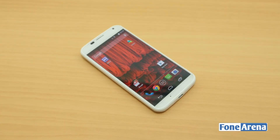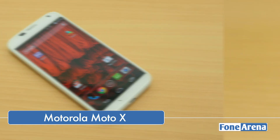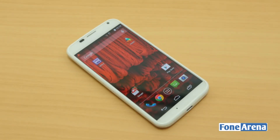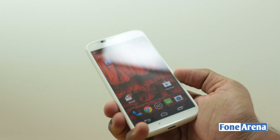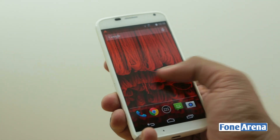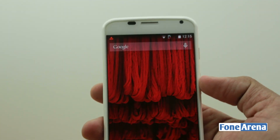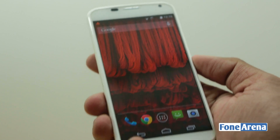Hey guys, this is Bharat Waj with Phonoreno.com and this is the review of the Motorola Moto X. Moto X is the latest smartphone from Motorola to launch in India after the successful Moto G. This offers pure Google experience and was launched with Android 4.4 KitKat out of the box. The Moto X has a more powerful dual-core Snapdragon processor and a better camera. It is definitely better than the Moto G in all aspects, but is it better than other smartphones in the similar price range? Let's find out.